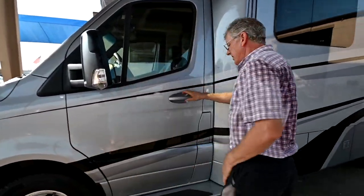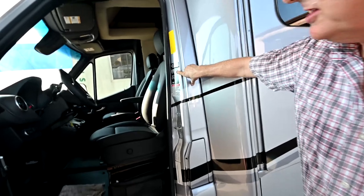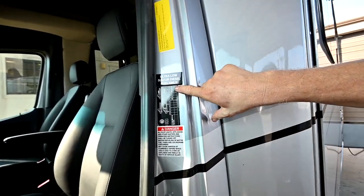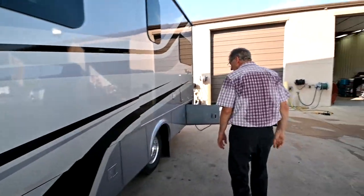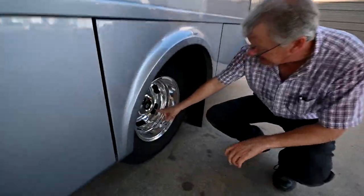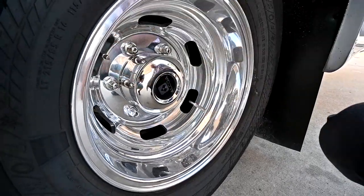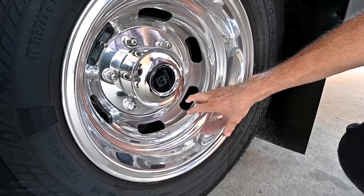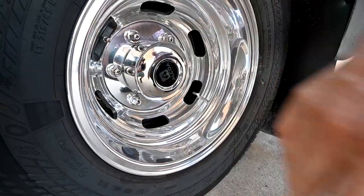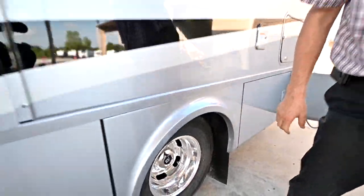Now the tires: we have aluminum Alcoa rims on this. We're at 61 PSI on the front and 58 PSI on the rear duals. On the rear tires I have a valve extender on the outside tire that goes to the inside tire. A customer could add tire pressure monitor sensors on these valve stems since they're hard metal — that's always a good idea.